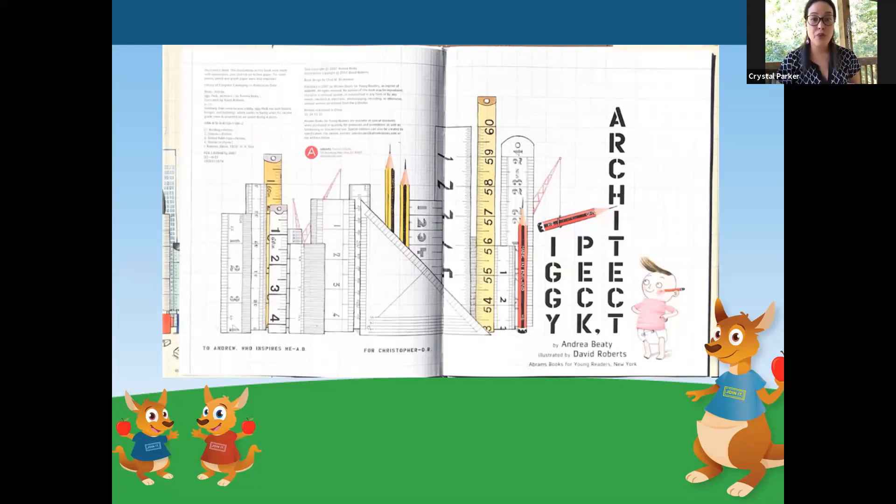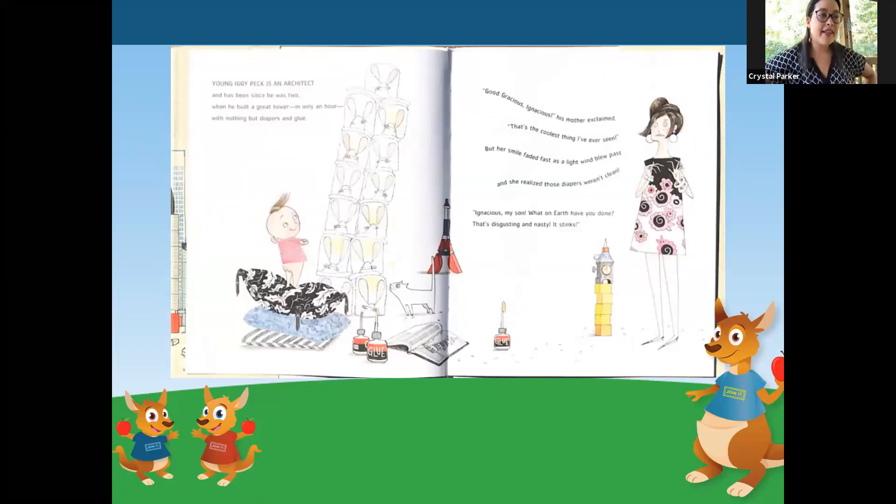The author — the person who wrote the words of this book — is Andrea Beattie. And the illustrator — the person who drew the pictures — is David Roberts. Young Iggy Peck is an architect. He has been since he was two. When he built a great tower in only an hour, with nothing but diapers and glue. Good gracious Ignatius, his mother exclaimed. That's the coolest thing I've ever seen. But her smile faded fast as a light wind blew past. And she realized those diapers were not clean.